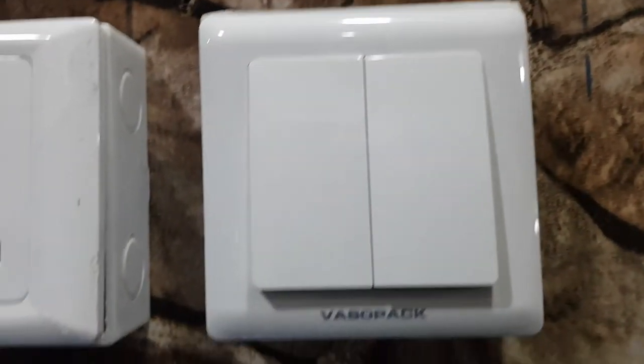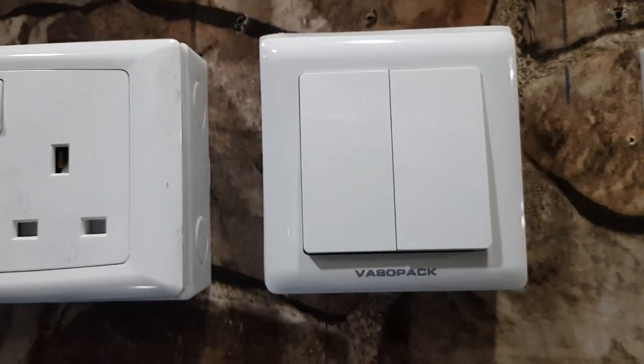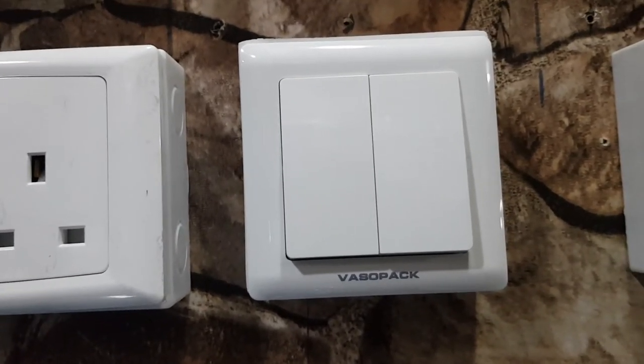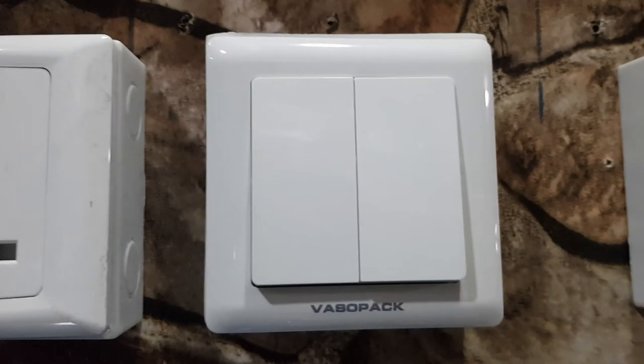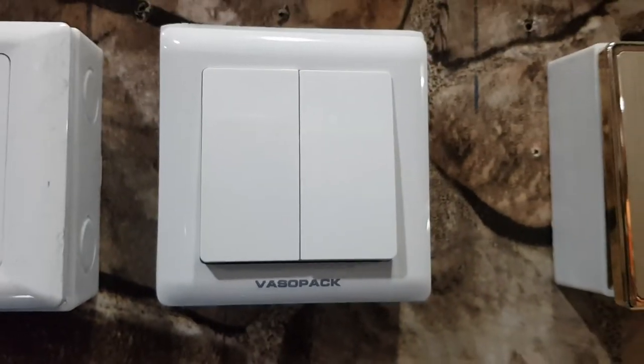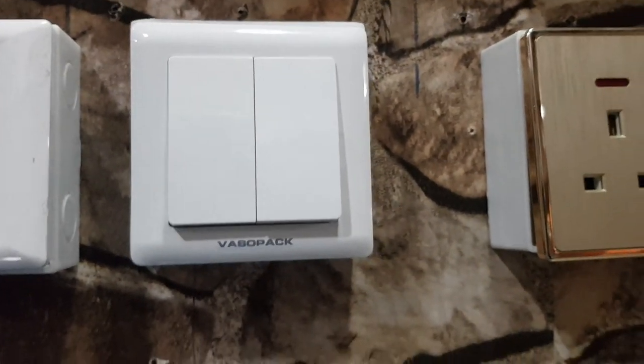We also have this vessel pack switch. It has a longer surface area and it's screwless. You can see the difference between this one and the other one — on the regular one you can see where the screws are, but on this one the screws are all hidden for an elegant finish.